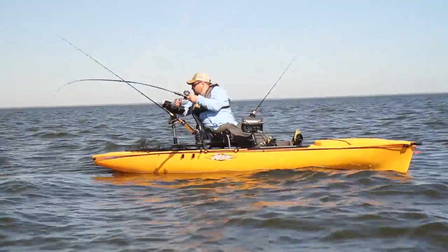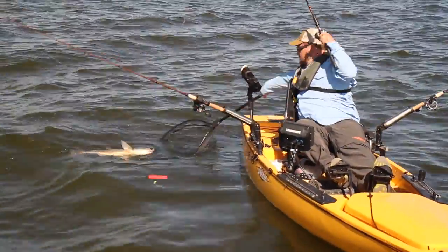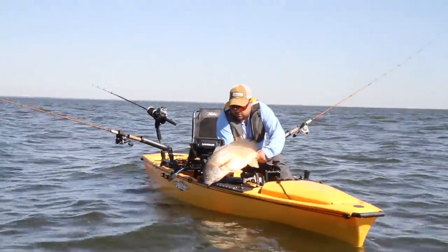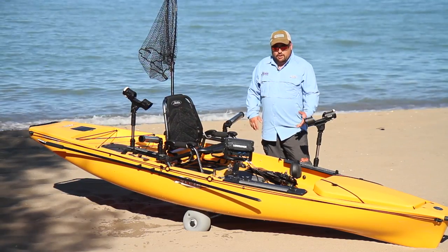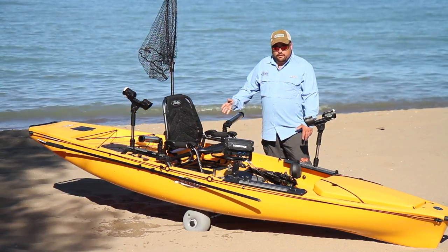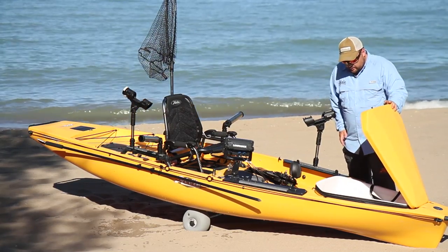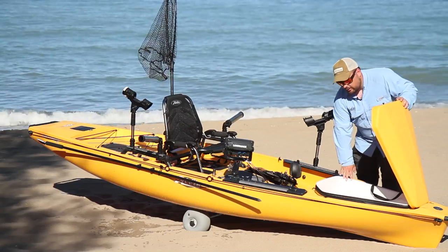It allows me to bring a lot of tackle with me. When I'm harbor fishing, I don't know if I'm going to be casting, jigging, or trolling. I could do all of those things in one day, and this allows me to bring all the equipment that I need without going back to the car and switching out rods or tackle. And here in the Great Lakes, when we catch salmon, we like to keep it, and this will keep a whole limit of salmon on ice without any problems.